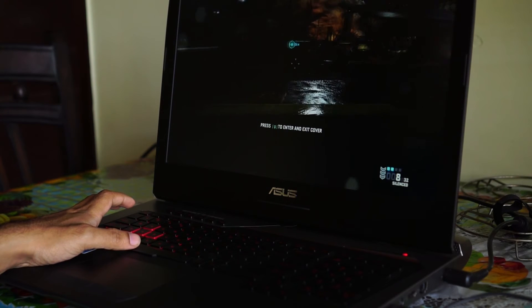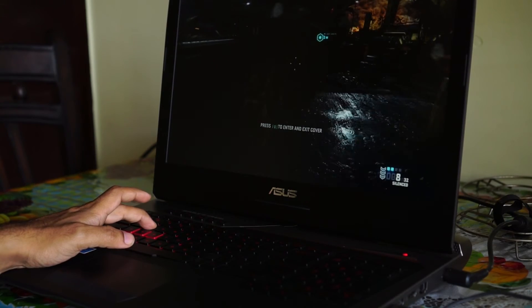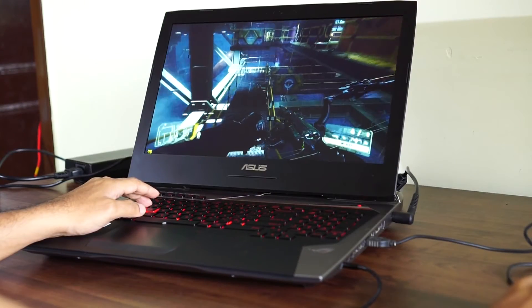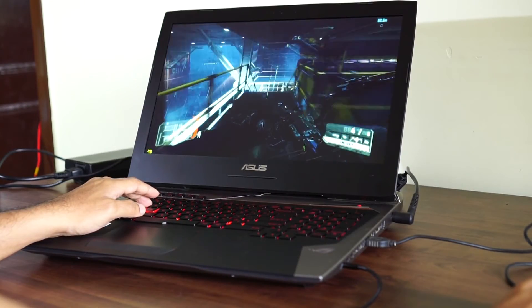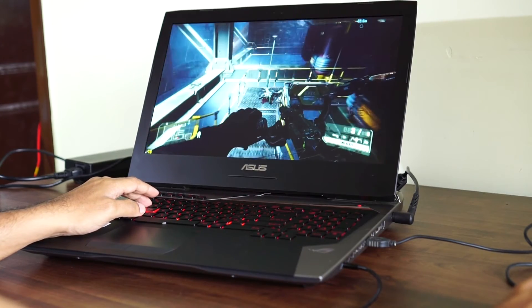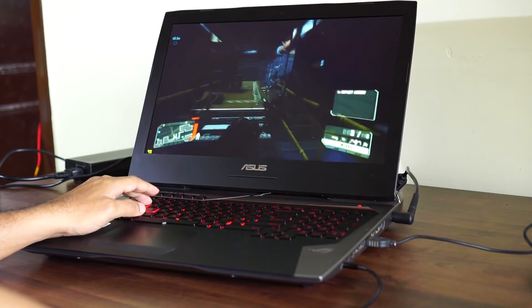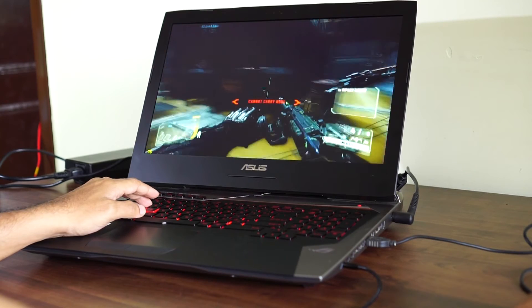Audio quality on this laptop is stellar. The ASUS G752VY has a bottom-firing woofer and two front-facing speakers, creating a proper 2.5-channel setup. For a laptop, the audio quality in this G752VY is stellar. Connect it to a proper desktop speaker and you get a mind-blowing audio experience.